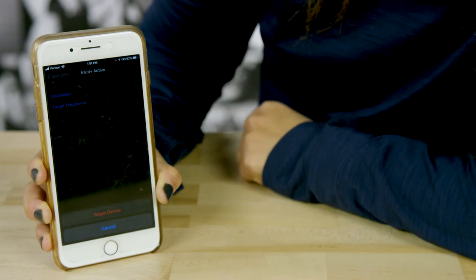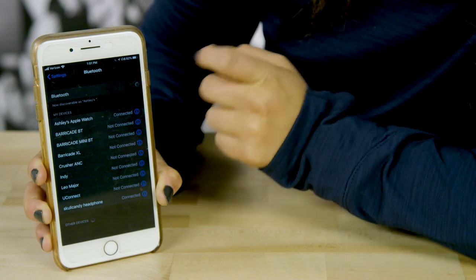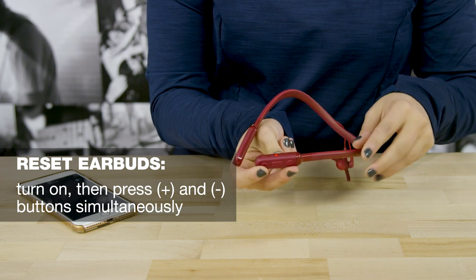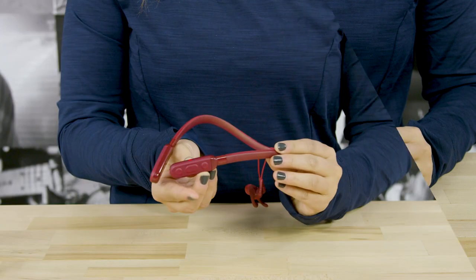Remove Ink Plus Active from your device's paired list, then turn off your Bluetooth mode on your device. Now, turn your earbuds on and press and hold the plus and minus button at the same time. The LED will blink blue and you'll hear two beeps.